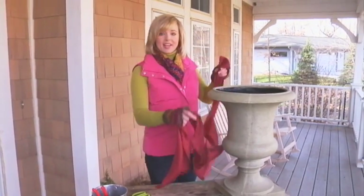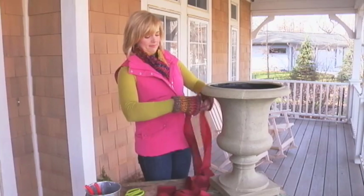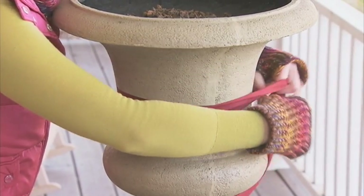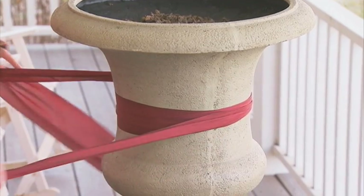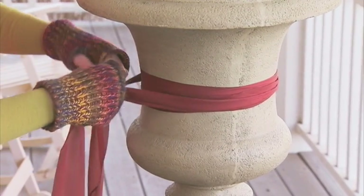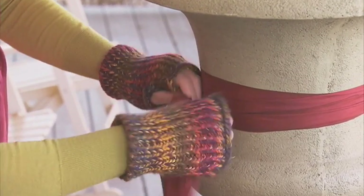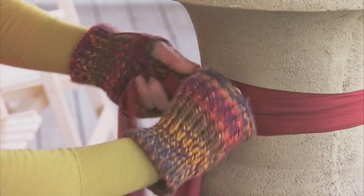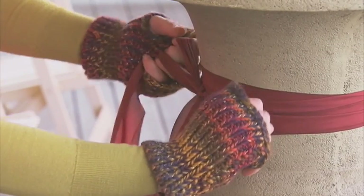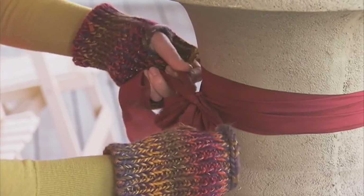Make sure the ribbon is nice and long because it's going to have to go around the urn a couple of times. Grab it at the center, start at the front of the urn, bring it to the back, twist around, and bring it back to center. Then make a simple shoelace bow — make it a little bit bigger — and then a second shoelace bow with the tails.